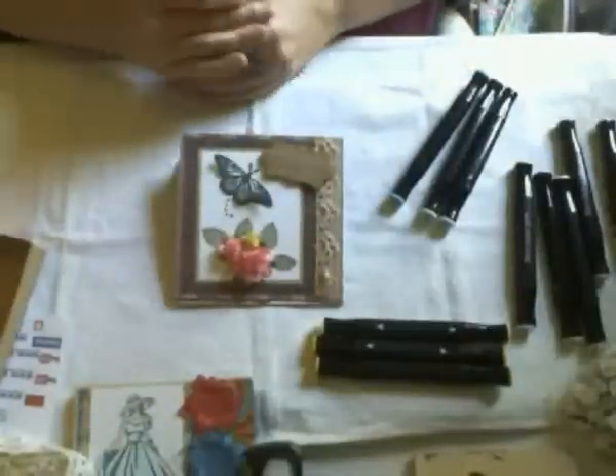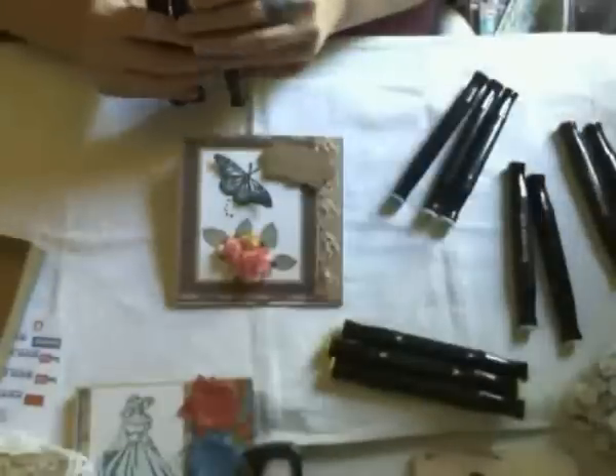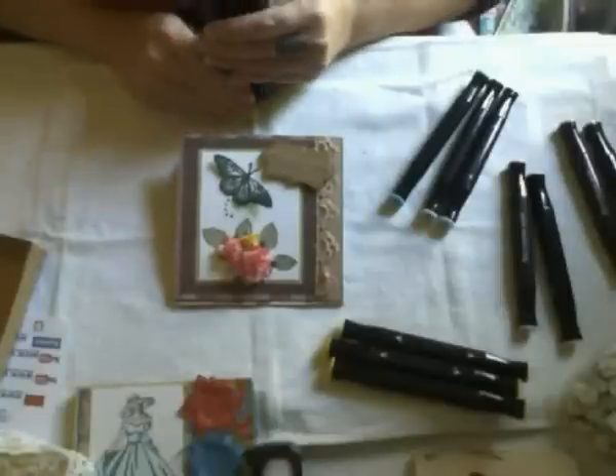The leaves I stamped twice. The colors I used for the leaves were TN2, DG2, and EB2. DG is dark green and EB is earth brown.